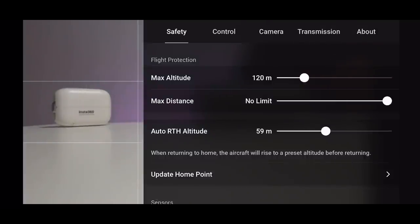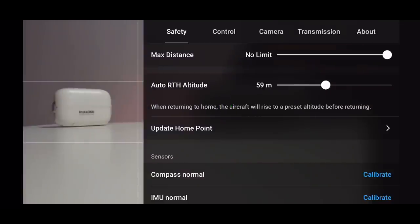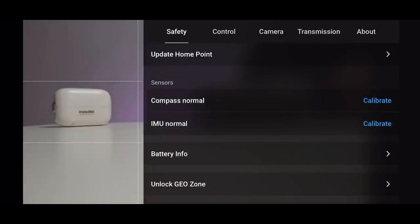In Safety Settings you've got altitude, distance, and return-to-home altitude — we've already checked those. Scroll down to 'Update Home Point.' If you're going to be in the same location throughout your flight, you don't need to worry about this. But if you're going to be moving to a different location from your home point, make sure you update it regularly. I've done a full video on this which I'll link in the description — it's a really important one to remember when you're not in a static location.